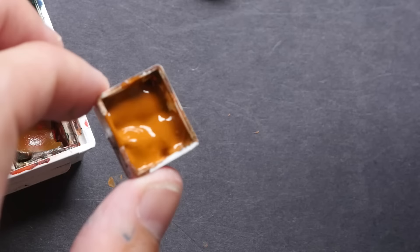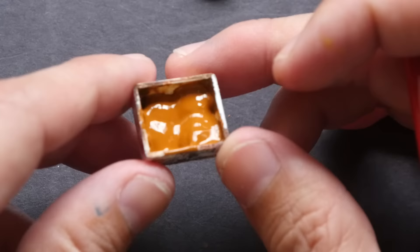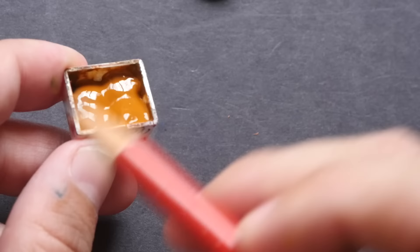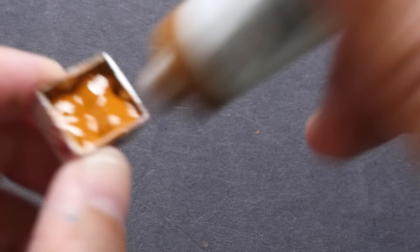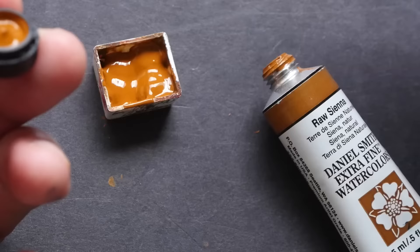If you want to minimize gaps and make the pan look nicer, you can do it in three layers. For the first layer, don't add too much paint — just fill about one-third of the amount. Wait for it to shrink, then add a second layer. Wait for it to shrink again, then add a third layer and use the top of the tube to make the whole surface flat.